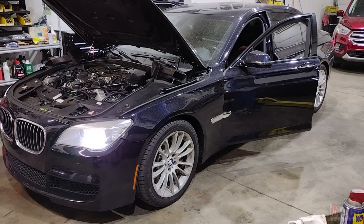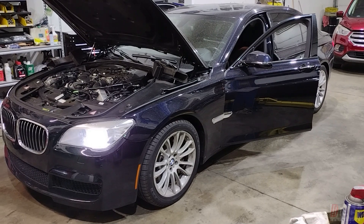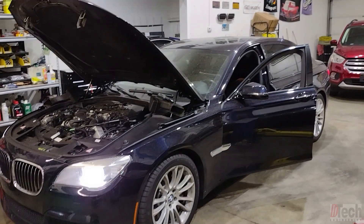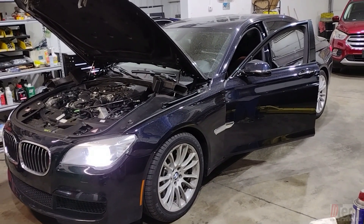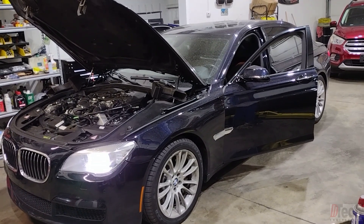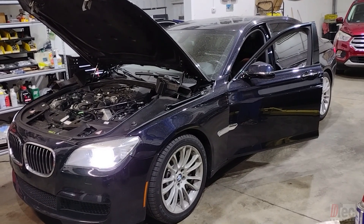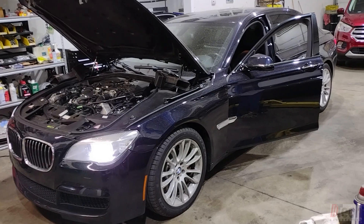We've got a 2014 BMW 750 with the twin turbo V8. The reason it's here is the customer brought it in for a check engine light with multiple codes that go to ground, plus no power, no boost, and no hard acceleration. First things first, I'm going to scan it and show you what trouble codes we have and go from there.